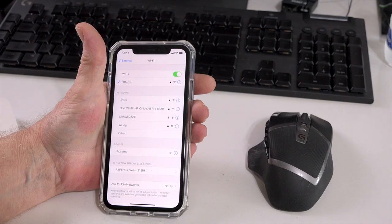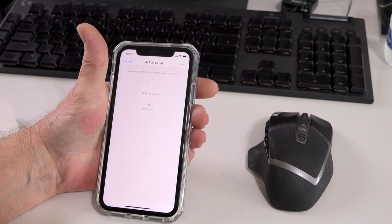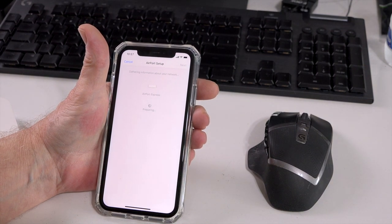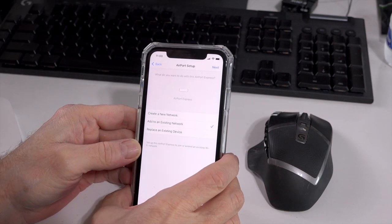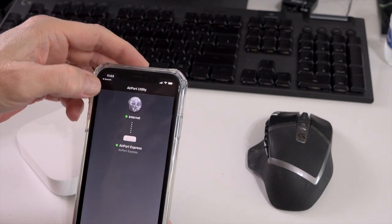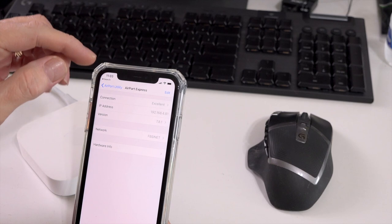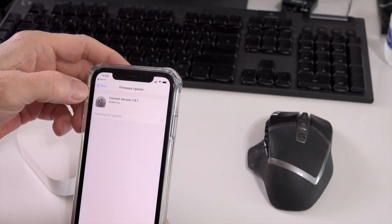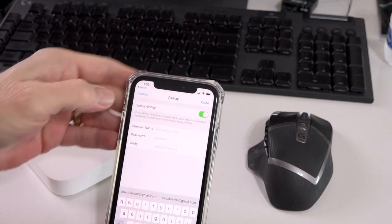Setting it up on my iPhone 11 was actually pretty simple. First thing I had to do was download and install the AirPort Utility on my phone. Once I did that, I went to the network settings and chose setup for the AirPort Express, then chose to add it to an existing network and join that network. I double-checked the firmware to make sure it was on 7.8.1, which is the latest firmware. I chose enable AirPlay, and then I gave the speaker a name — I named it Pioneer Speaker.